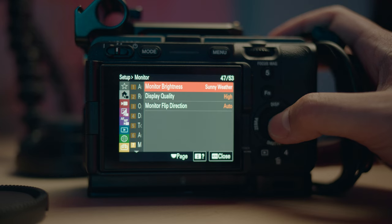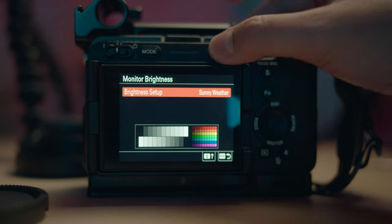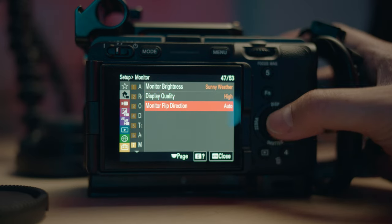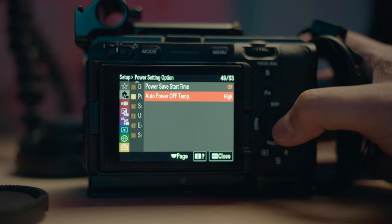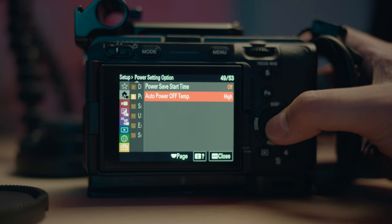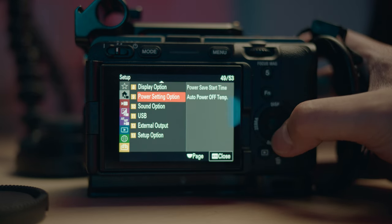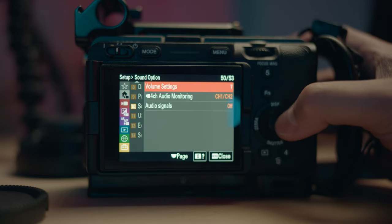For the physical settings: on monitor brightness, I set it to sunny weather so it's always the brightest setting, and display quality on high. For power settings, when you set up your camera for the first time it'll ask if you want to put this on high — double check and put it on high so it doesn't turn off at the slightest heat. This camera has a fan, so I won't worry about overheating.